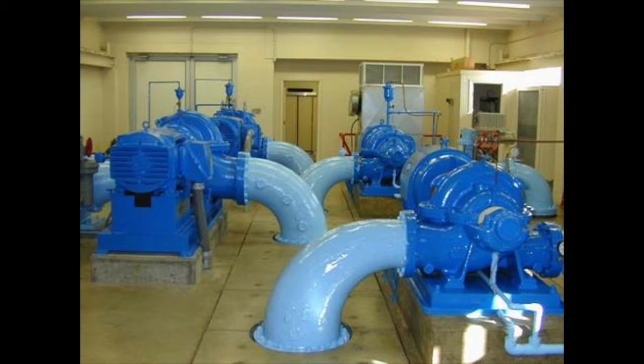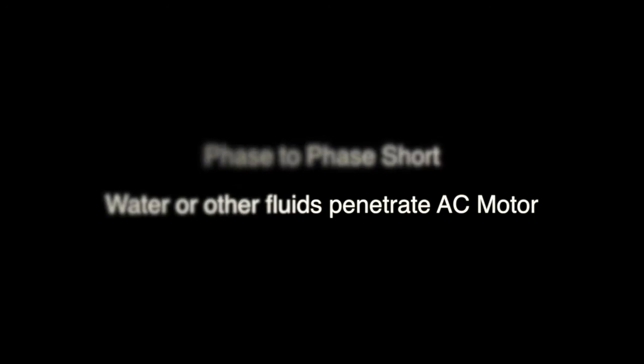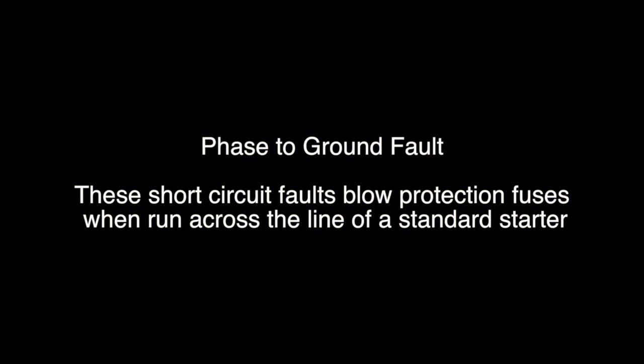In other words, the motor shorts once water or other fluids penetrate the AC motor — we will see a phase-to-phase short. Another common fault is phase-to-ground faults.